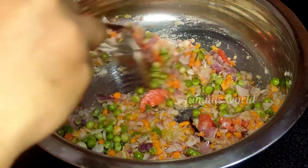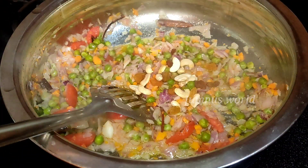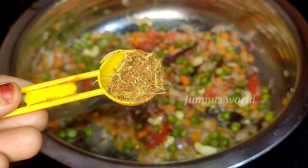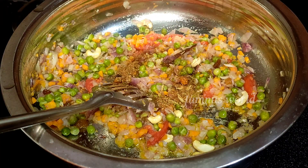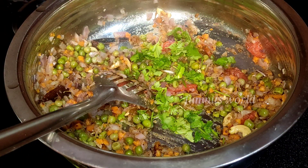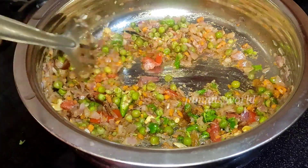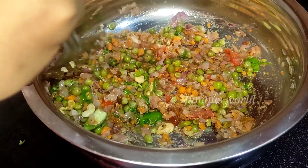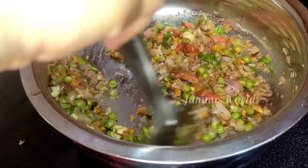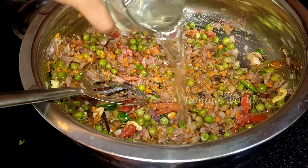Add 1 tablespoon ginger garlic paste. Add 1 teaspoon garam masala and add 1 teaspoon garlic. You can do a little bit of a stir. You can mix it in a little bit. I am going to add a little bit of rice.